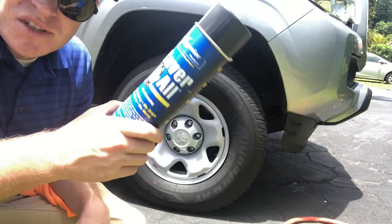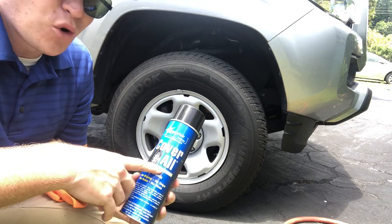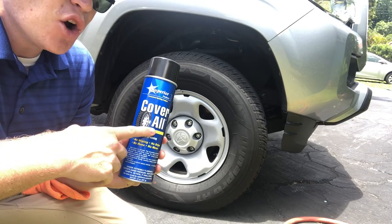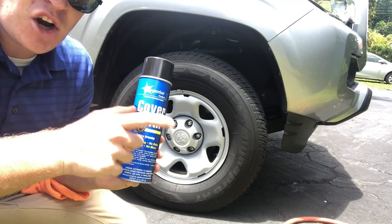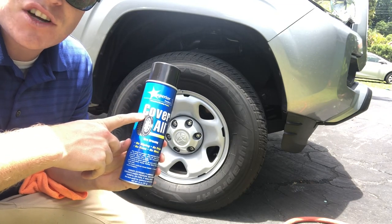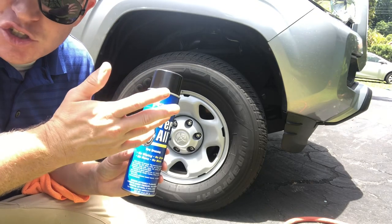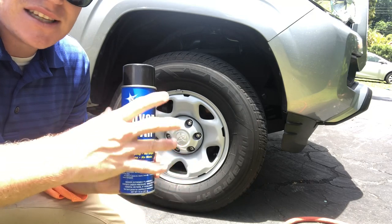You can find this locally as long as you have an O'Reilly's near you, or of course online. I picked it up from O'Reilly's for $7.49. I also noticed there are a few other Superior Products in O'Reilly's and they all have the Coverall name — they've taken the Coverall name and converted it into a lineup of products, kind of like how 3D used to have the HD lineup: HD Speed, HD Cut, HD Polish.